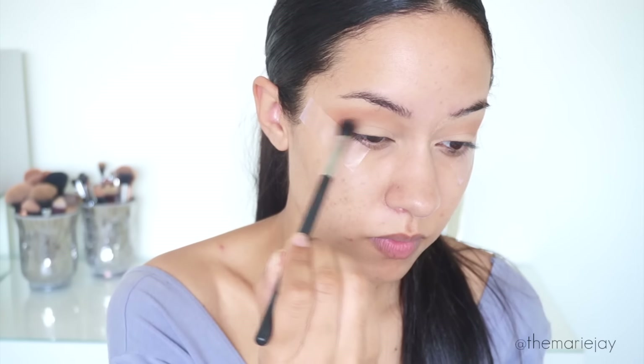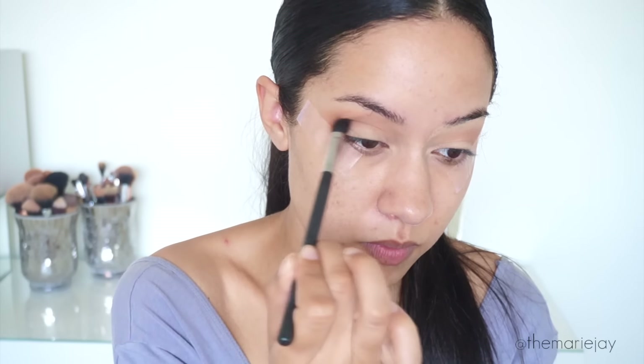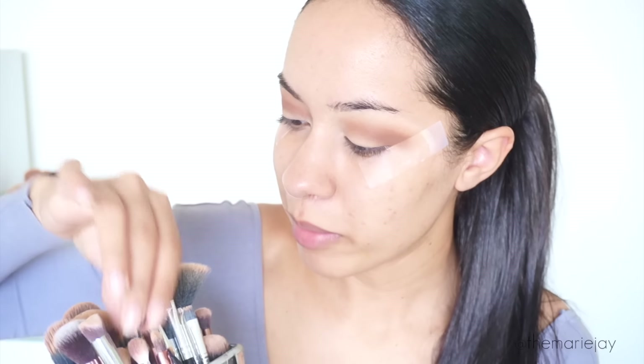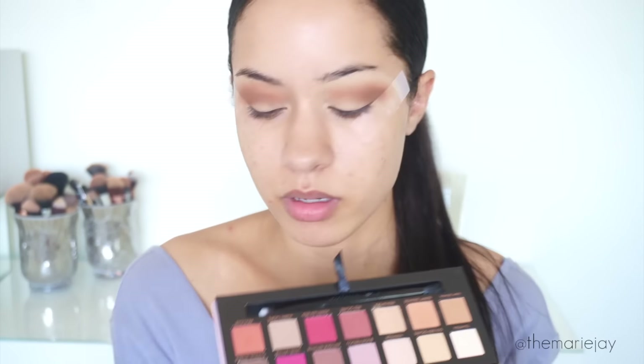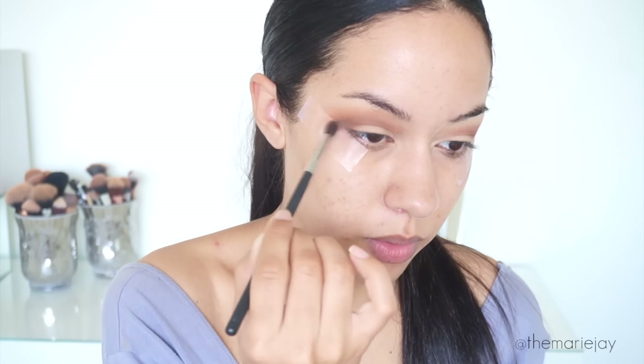To build up the color I'm going to go in with Saddle from MAC with a Morphe M503. Now taking the Morphe M506, I'm going to dip into Cypress Umber and apply that right here in the outer corner only.